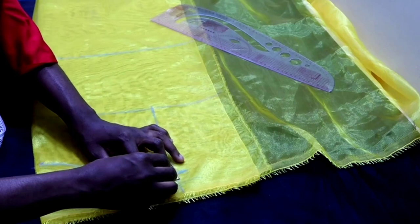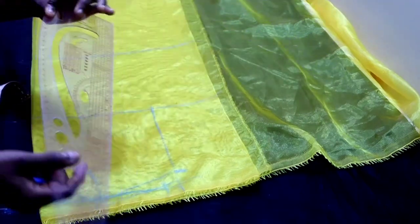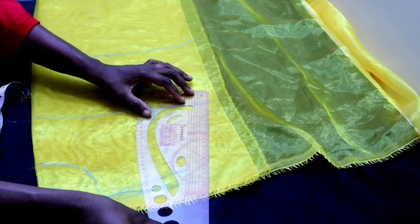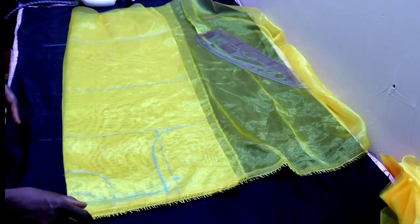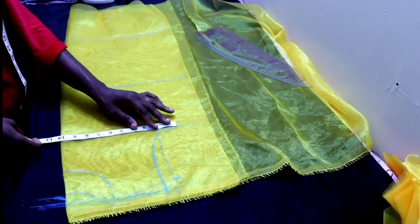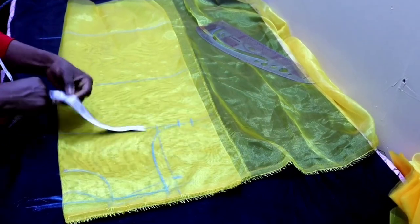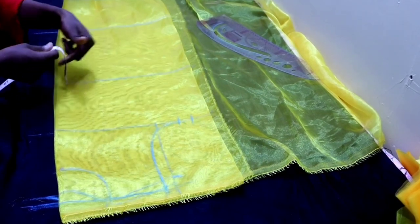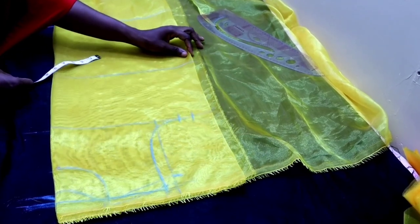Because it's a sleeveless dress, at the tip of the shoulder I'll come in by one inch, then I'll place my French curve touching this one inch and also touching the chest line to get my arm hole curve. The next thing is to input my circumference measurement. On my chest line I'm going to input my bust measurements divided by four plus one inch seam allowance, and on the waistline I'm going to input my waist circumference divided by four plus one inch ease and one inch seam allowance.